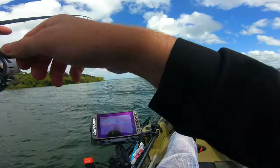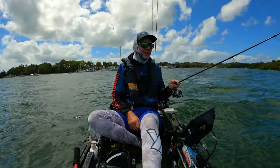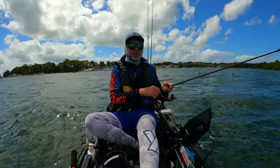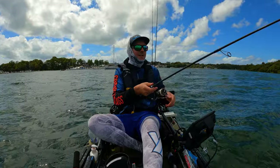There we go — does that count? I dropped him right at the kayak. That looked like a pike, he was very small. Didn't get him in the net — he does not count.